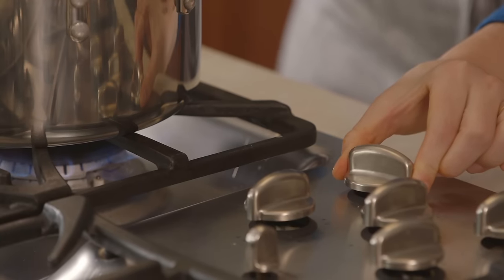Adding the broth settles everything down. Go ahead and increase the temperature and bring the soup to a boil. When it gets to a boil, drop it back down to a simmer, then cook it for 30 minutes or until everything is really tender.